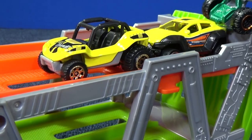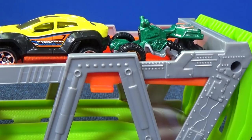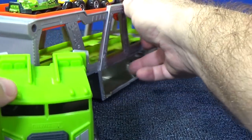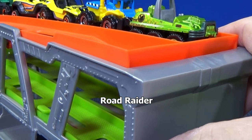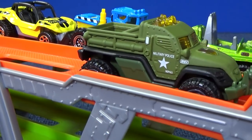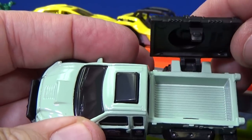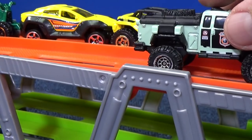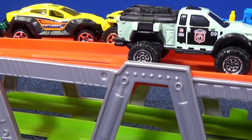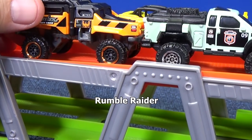Speaking of off-road, you have the Moto Tracker — it can just barely fit. You can put them on different levels or on the bottom. Next, let's take a look at Road Raider, which is kind of wide with big off-road tires and army decorations. And here is Questor — another truck with an opening feature; you can open up the back right here to hide something, maybe a dime. And then there's Rumble Raider — I like this truck because it looks like a warthog. Another big-wheeled off-road vehicle.